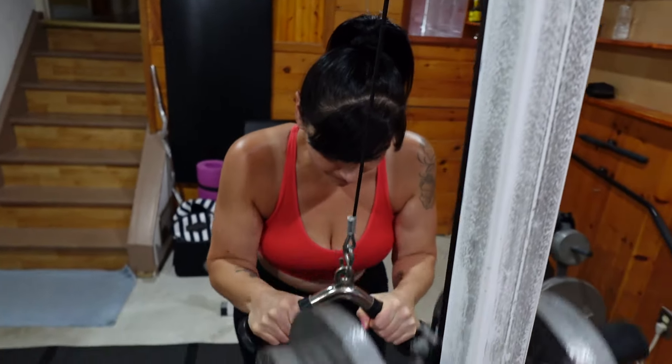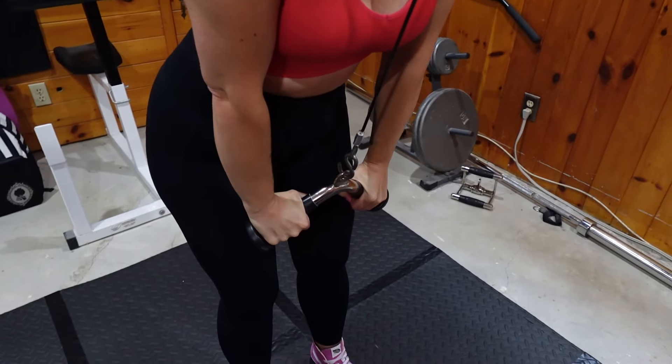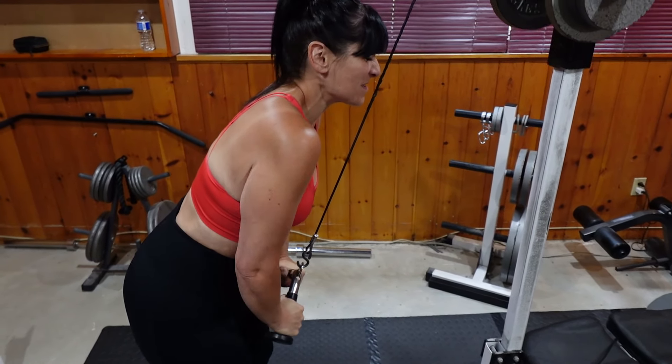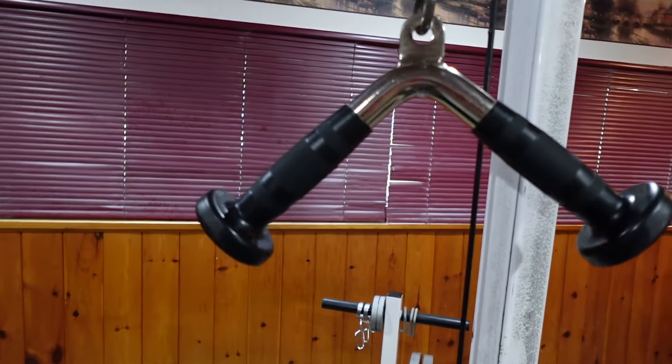I am not a professional — I'm not a trainer and I don't have any certifications. This is just what I do and what has helped me build my shoulders and triceps. The second exercise I call tricep push-downs using a triangle bar. I do 20 pounds per side — 40 pounds total. I hold the bar, lean forward, hinge at the hips, tuck my elbows into my sides, and push the weight down until the handle almost touches my thighs. I lower the weight up slowly, always keeping tension on the triceps. Two sets of eight to ten reps.